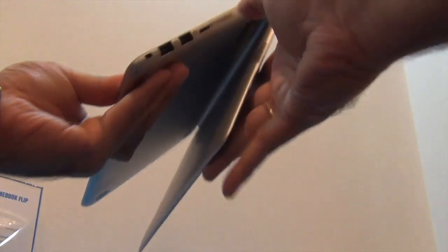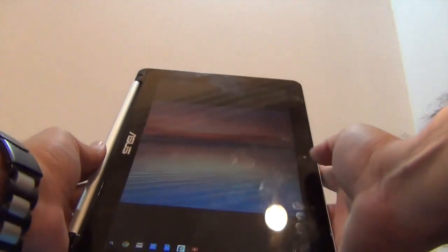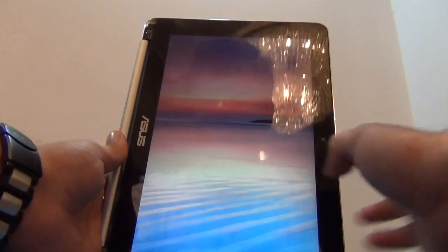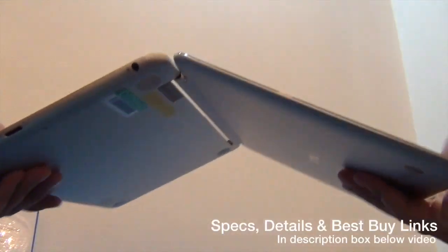It's also fairly nice design-wise. Why it's called Flip is because it flips 180 degrees like this, and it can be used like a regular tablet device where you can use it with two hands. It comes with a 10-inch display and it's fairly compact in size.